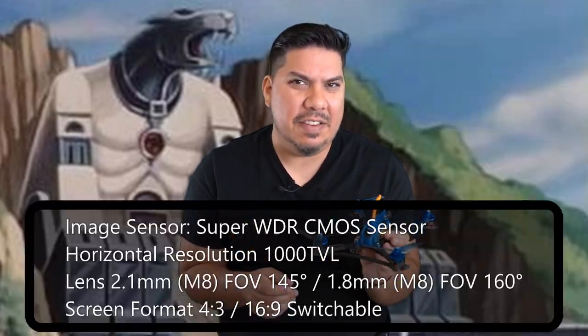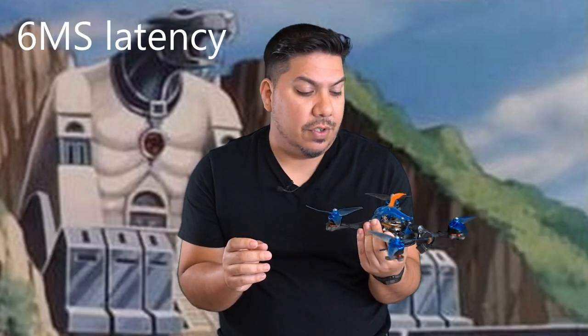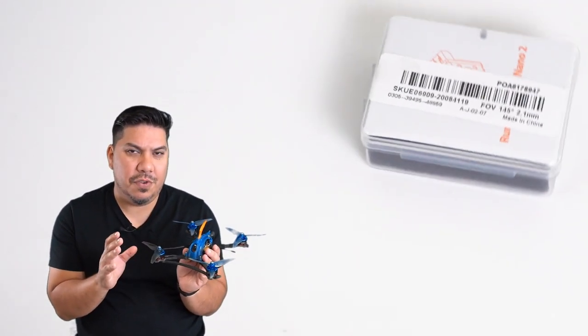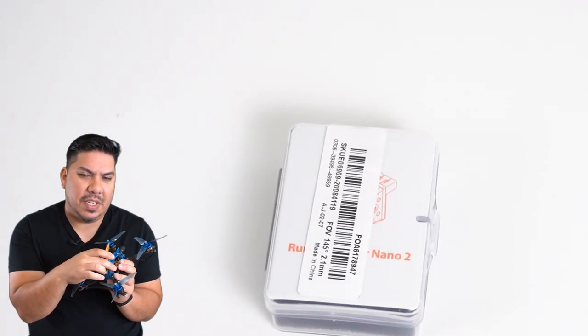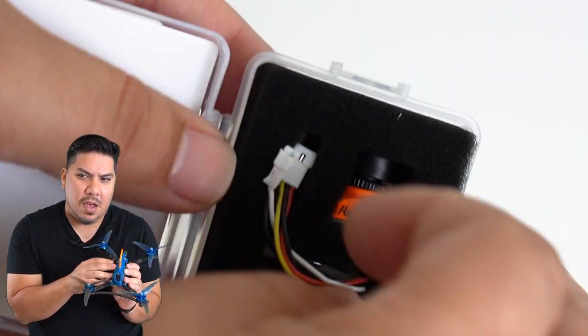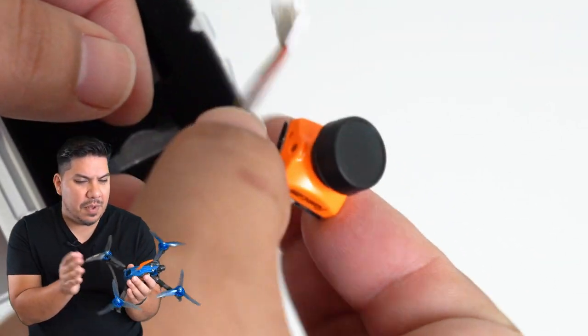This thing I would have to say is right up there. It is a 1,000 TVL camera with ultra low latency. Runcam delivers their great package that includes an adapter allowing you to adapt nano to micro size. A lot of frames, unless they were created in 2020 or so, are going to have a micro-size camera slot — but that's no issue.